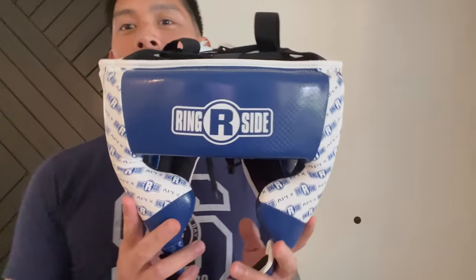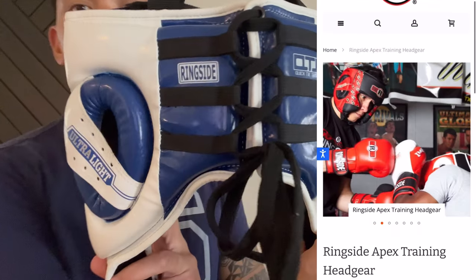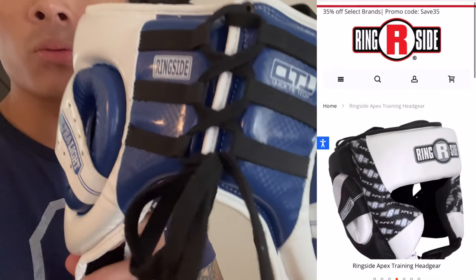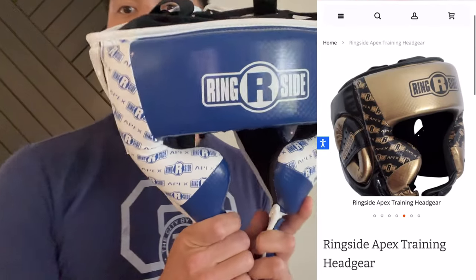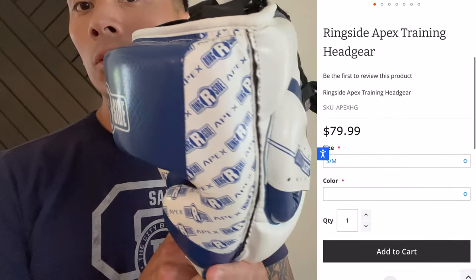Hey guys, Carlo here and today I'm doing a review on the Ringsight Apex Training Headgear. This retails for $79.99 from Ringsight's website. It comes in four different colorways — I got mine in white and blue. You can also get it in white and black, black and red, and black and gold, and two different sizes.